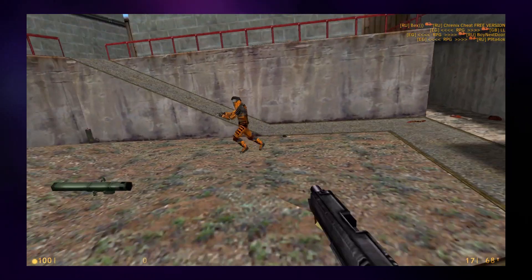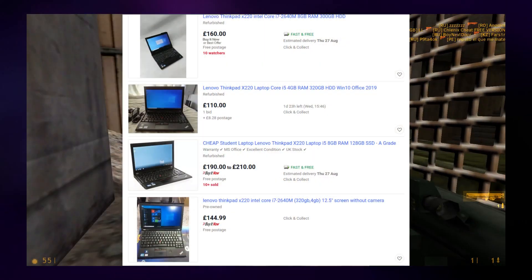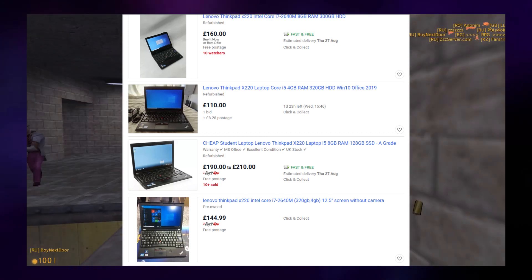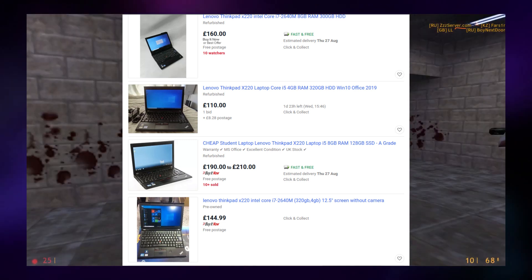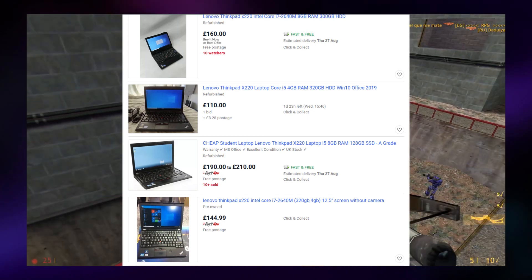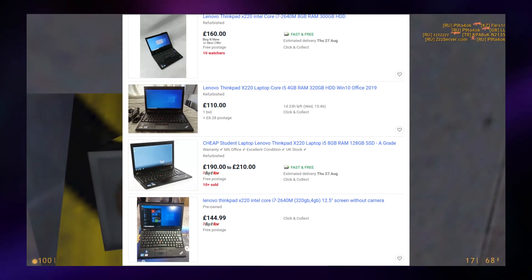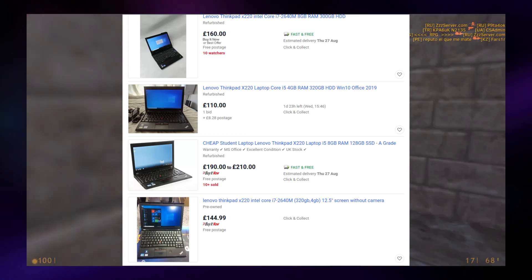Another neat thing about the X220 as a Hackintosh is just how cheap you can get the hardware. You can get the ThinkPad X220 for probably about £100 on eBay, which is vastly cheaper than getting a used Mac of a similar age, and vastly cheaper than getting a real Mac. For that price you're getting a machine that's honestly probably nicer than a real Mac — you get really solid build quality, a dependable machine, and all the cool features that come with a ThinkPad, including the ever-legendary keyboard.